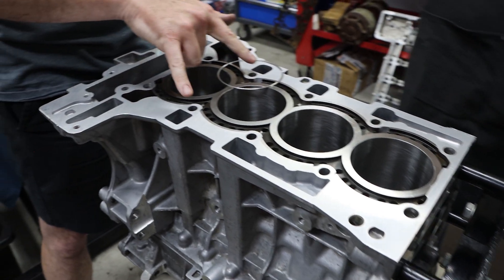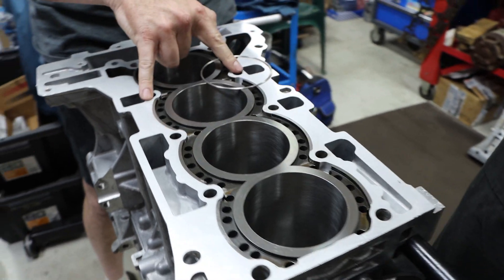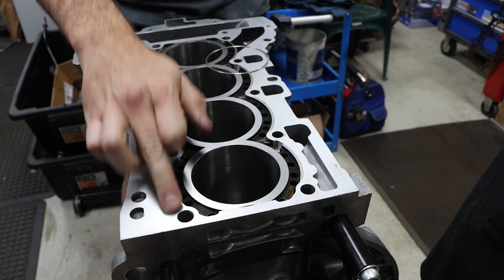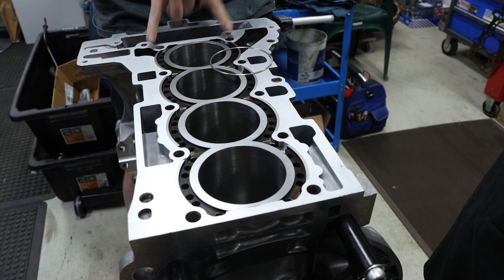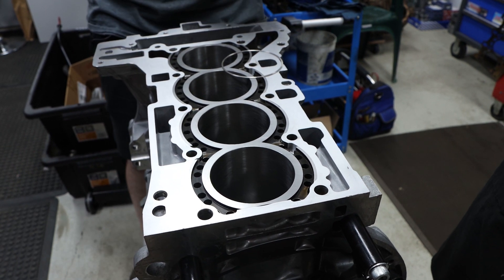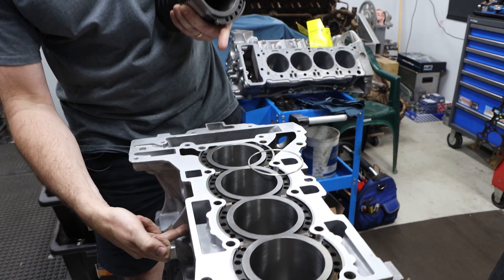This block has the 10 head bolts that normally go in — the middle six are M11 size and the outer four are M10. We drill and tap the outer four out to M11 as well, so we have 10 M11 studs in total. They're quite long studs, probably about 250mm, and they go really deep down into the block where the threads are.